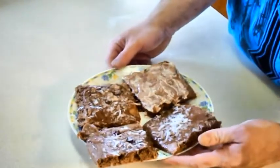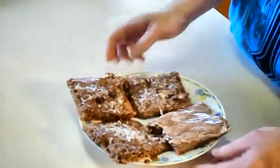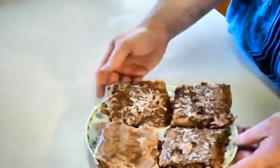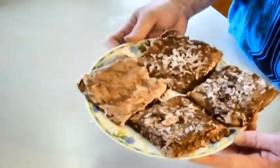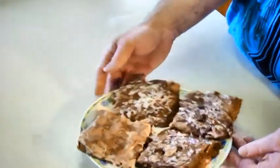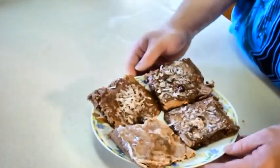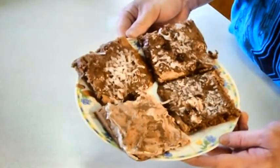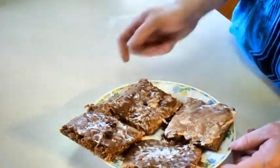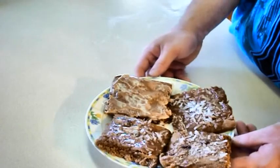So there you guys go, this is the finished product. Look at that. I added a little bit of coconut flakes and a little bit of chocolate sauce that I made with protein powder. These are good — if you have a sweet craving, this will cure it. They're pretty good and healthy too, not many calories. You can add pretty much whatever you want on top — coconut, chocolate sauce. Grab some 1% milk and they taste great.